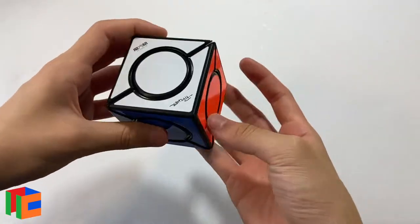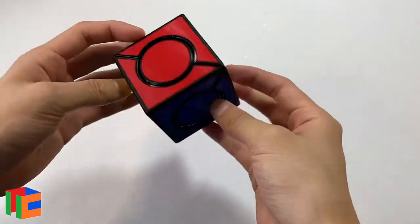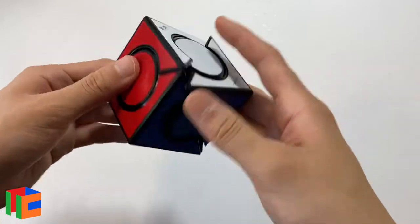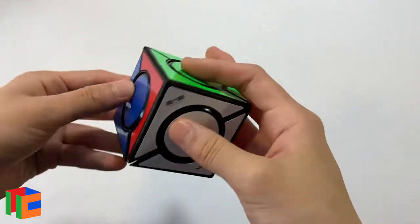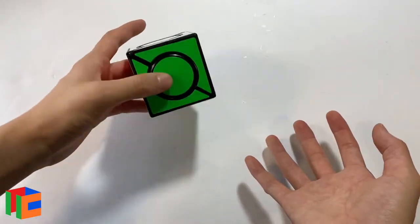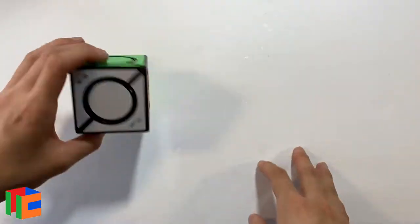Okay, so that was quite straightforward — just sort of use intuition. If you know how to solve an ivy cube, skewb, all those things, you'll probably be able to figure this one out. Yeah, I like this puzzle a lot. It's nice and simple but it has a cool look to it just sitting on its own. Let's move on to the next puzzle.